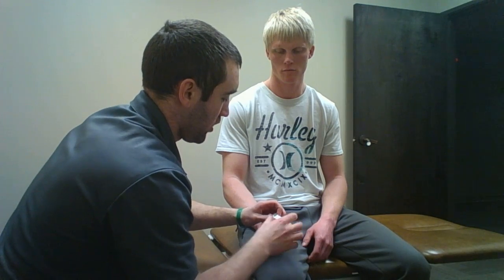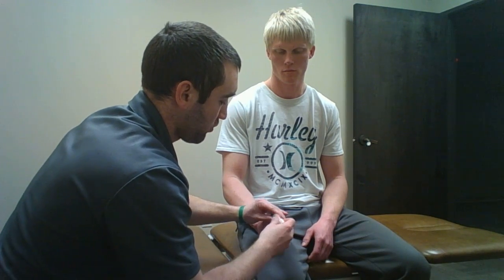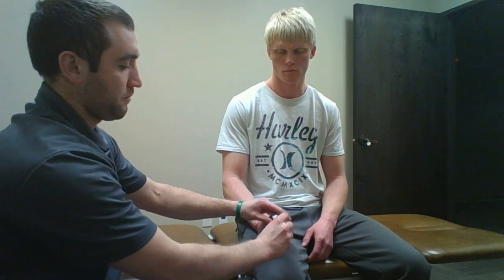Just like that, to hold the splint in place. The splint will be in 30 degrees of flexion to begin with, and we want that on for three weeks. Following the three weeks, we will gradually move 10 degrees each week into extension, achieving full neutral position by six weeks.